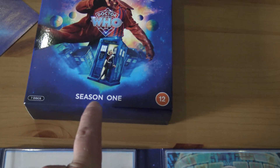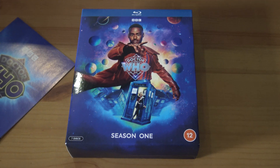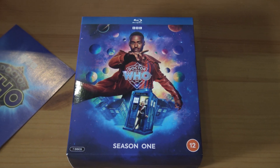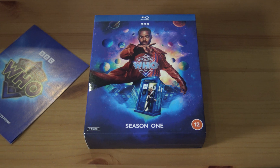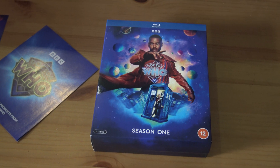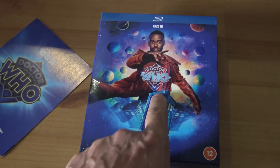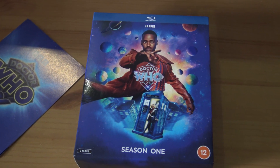It's not even really season one. I don't know why they changed it — just because Disney's forking out the money for the series. So anyway, that's season one, which isn't season one. Hope you enjoyed the unboxing — let us know what you think of this season. Are you a fan of it? Do you like Ncuti Gatwa? If you don't, can you tell us why, because I wasn't very impressed with him.